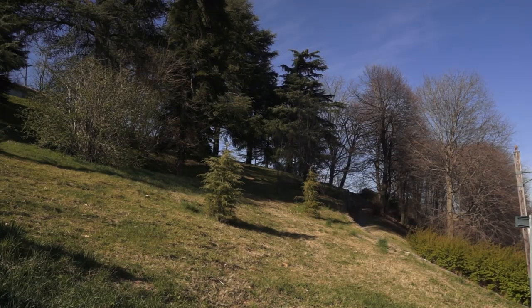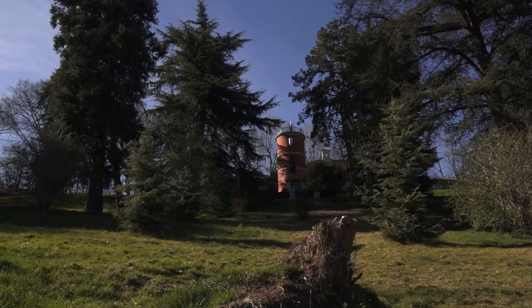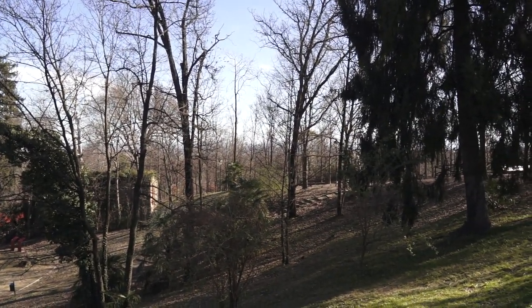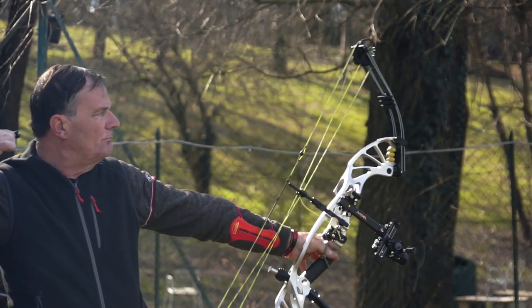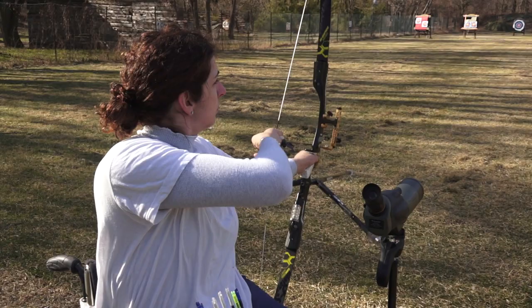Due giorni di gara: 31 luglio e 1 agosto. Un grosso impegno organizzativo? È abbastanza impegnativo perché bisogna tracciare tutti i percorsi sfruttando le pendenze del terreno a disposizione. L'ambiente certamente accompagnerà il lato tecnico: le pendenze ci sono e questa specialità richiede proprio dei tiri in pendenza. Si tira su dei paglioni con visuali che cambiano come dimensioni; le distanze vanno da un minimo di 5 metri a un massimo di 60 metri. 12 piazzole sono con distanze conosciute, 12 piazzole con distanze sconosciute, quindi l'atleta deve valutare la distanza prima di effettuare il tiro.